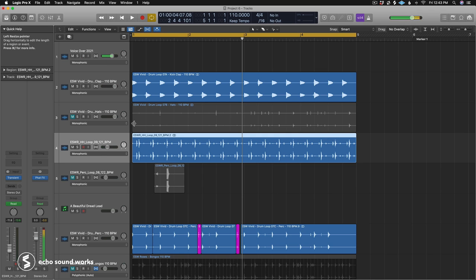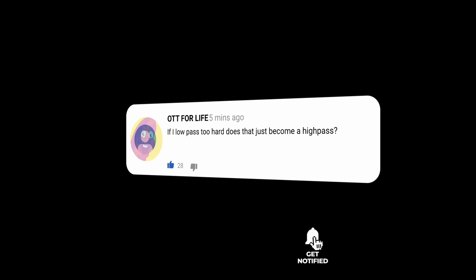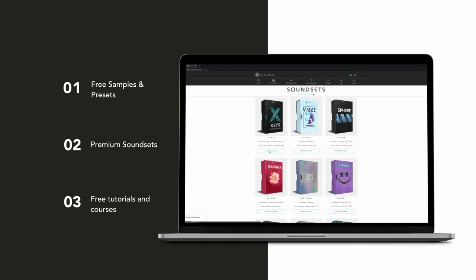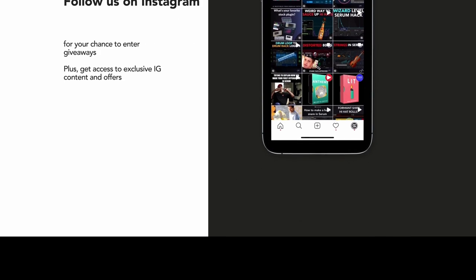If you guys follow a lot of these tips with your drums, you should not have boring drums — you should have professional sounding drum grooves and patterns in your music. If you have any questions or comments, post them below. If you aren't subscribed, hit that subscribe button. Check out our website echosoundworks.com for free content, samples, loops, presets, and premium sound packs. And if you use Instagram, give us a follow — we run contests, giveaways, and promotions there. Thanks for watching and I'll see you next time.